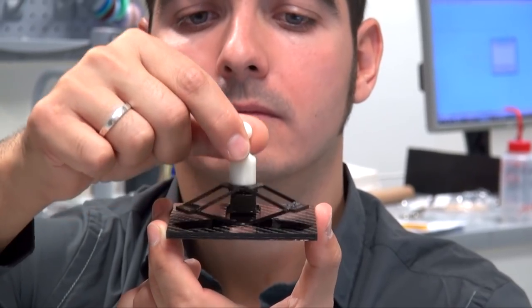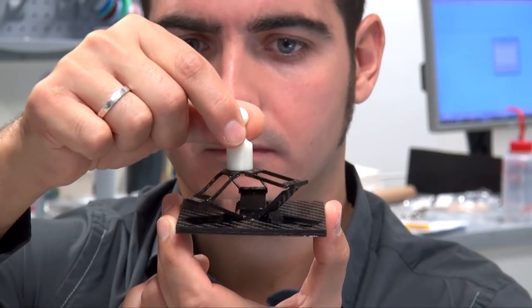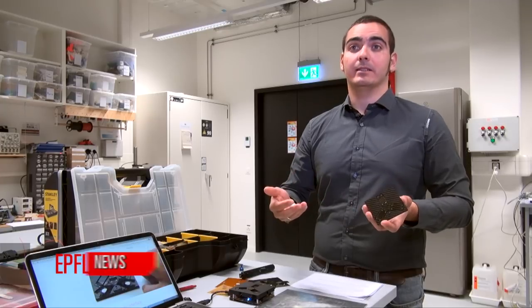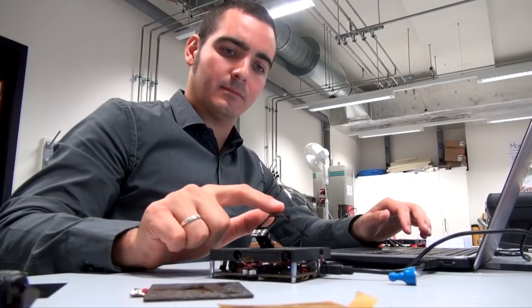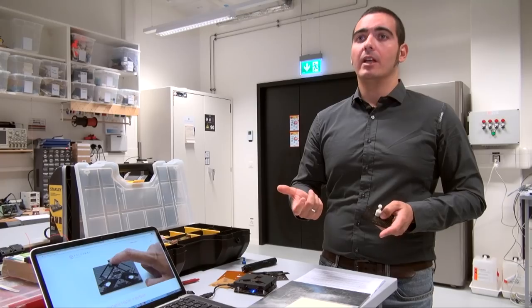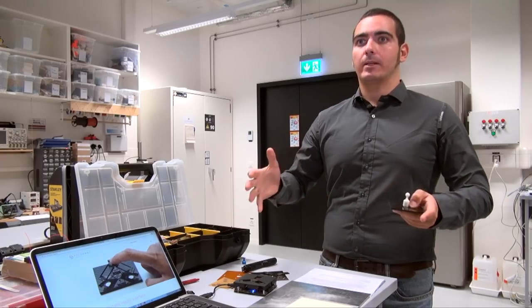Our device is a foldable optic interface. Its pocket size stays in your palm and gives the user the sense of touch when exploring a virtual environment. Most interfaces on the market provide only vibrational feedback to the user. There are some devices that can provide forces and stiffness perception, but they are very costly or quite bulky.